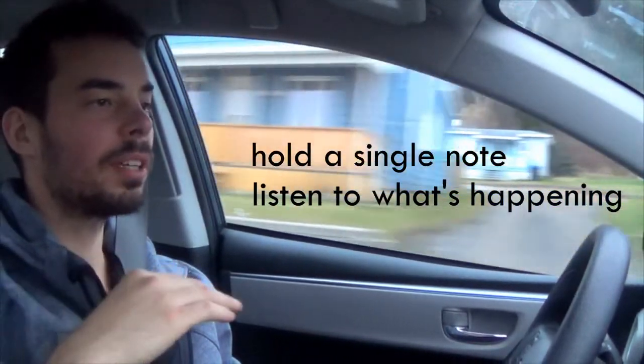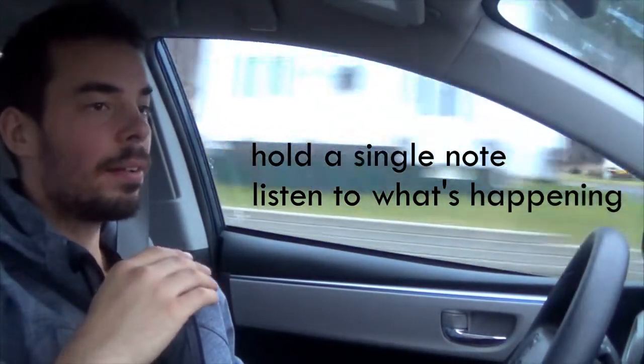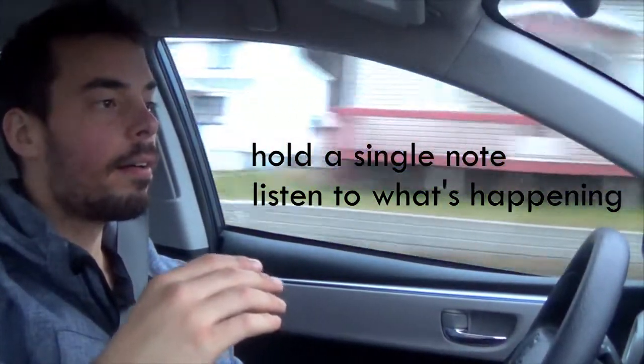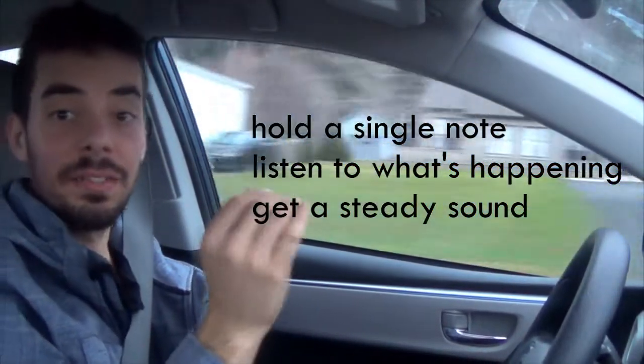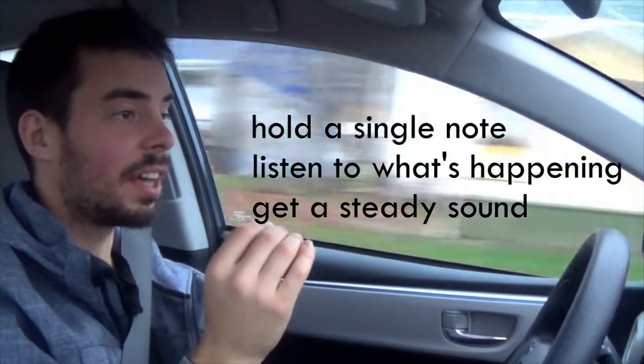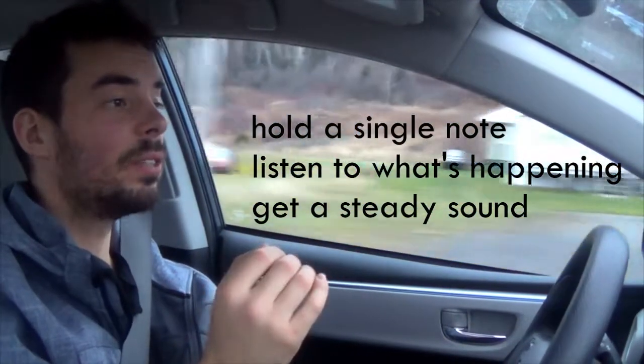Have a look at what's happening when you sing and try to get a steady, controlled sound. It's a very simple exercise, but it's really, really useful. It's so easy to do, and yet not many people actually do it. It's a great way to learn to control your voice.